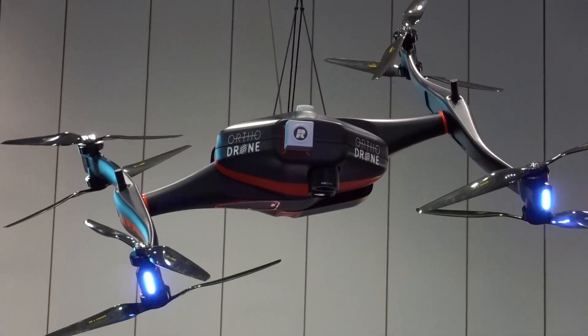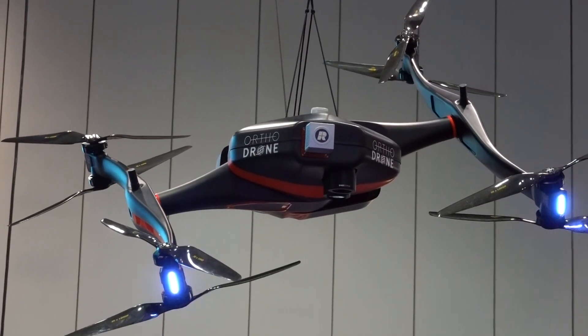Roswell Flight Test Crew here at Exponential 2022 in Orlando, Florida, and I'm over here talking to Yuri at the OrthoDrone booth. What made me stop by your booth is you have this pretty amazing-looking drone hanging over here. I don't even know how to describe it, so I'll just let you do it.